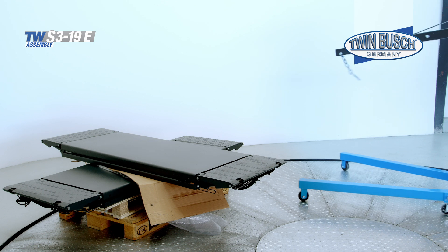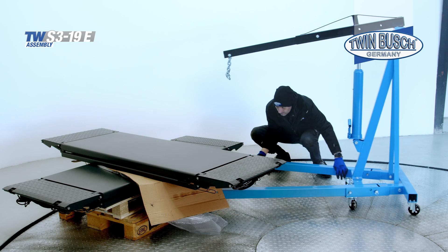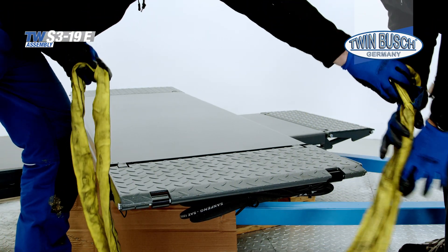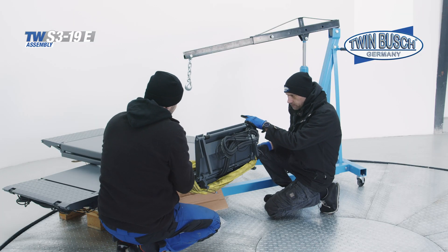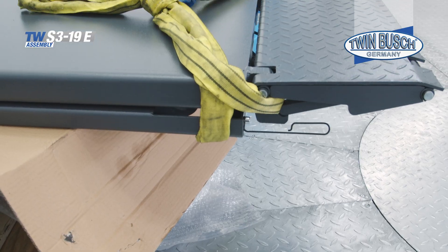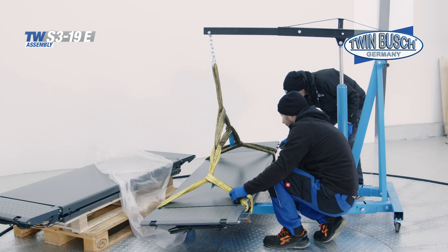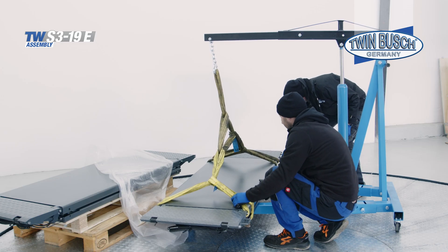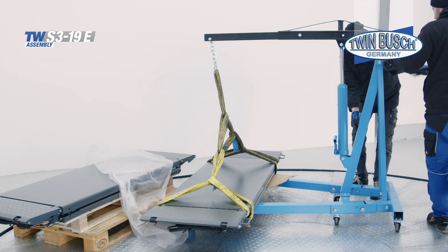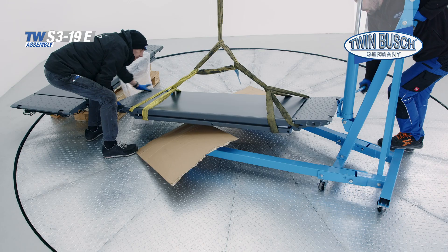We use a motor crane to set down the tracks, but you can also use a forklift. We secure the lifting straps in the access ramp to prevent them from slipping. For presentation purposes, we will show you how to install the TW S3-19E on the TW CTT-450 turntable. Please note that the scissor lift must be anchored to the floor for use. We will show you how to anchor it with heavy-duty anchors later.